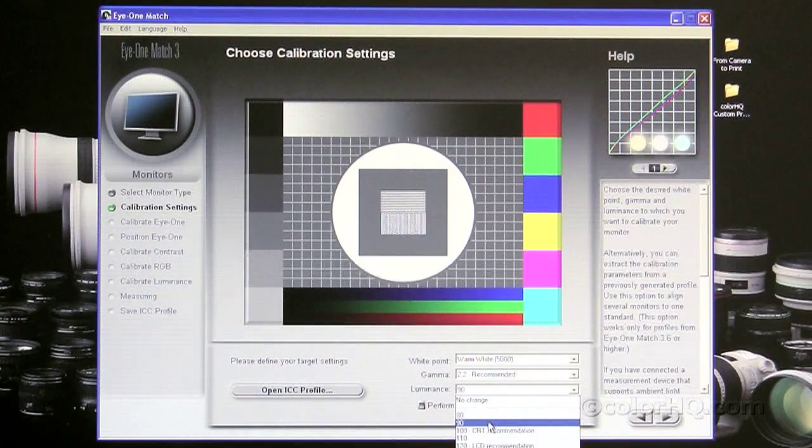Some monitors come right out of the box really bright — called extra bright or true bright — and these ultra-bright monitors are typically not the best for print matching or graphics editing. Those are better suited for gaming or video viewing. You'll basically need to bring your brightness down as far as you can to try to reach the 80–100 mark. With some extra-bright monitors, you might not be able to get under 120–110, so keep that in mind when purchasing a monitor. For today, we're going to go with 90 as a good starting point for a print match.